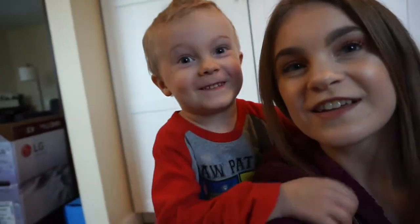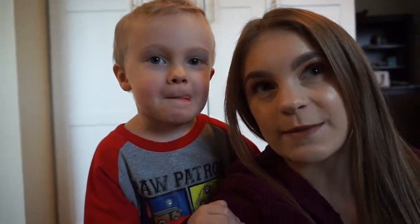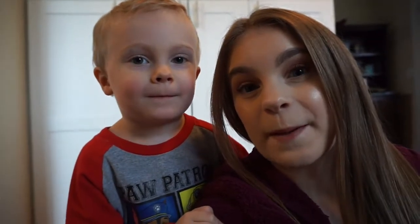Hi guys, welcome back to my channel. So today I'm going to be making another cooking video — barbecue chicken drumsticks. They are very good. It's Micah's favorite. He's right over here. You want to tell them that it's your favorite? It's my favorite. It's his favorite dinner that I make. It's homemade barbecue sauce and you bake them in the oven for like an hour. But yeah, let's just get right into the video.